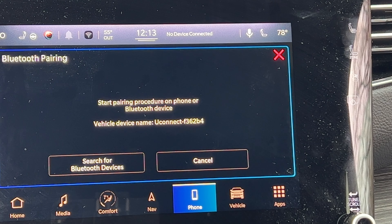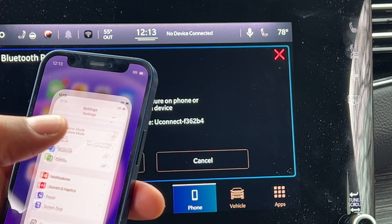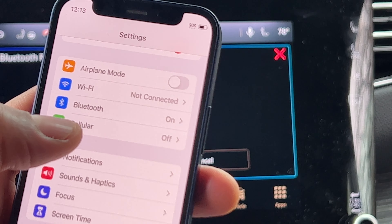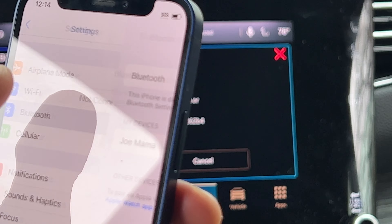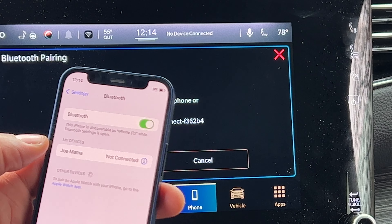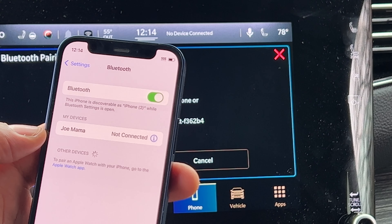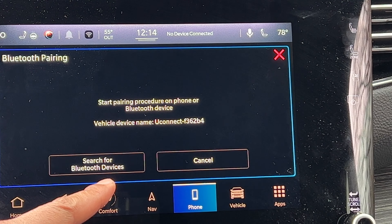I'm going to take my phone and go into Settings, then come down until I find Bluetooth. I'm going to go ahead and click on Bluetooth. These are my devices — it doesn't see the device right here yet. So I'm going to look up on the panel and press search for Bluetooth devices.